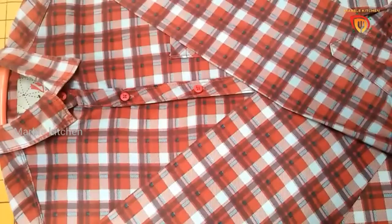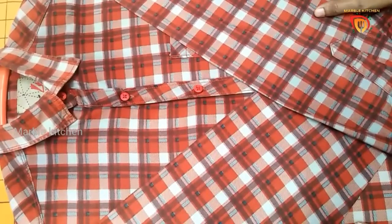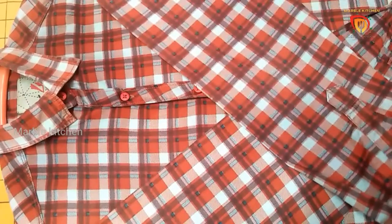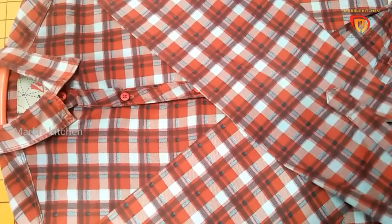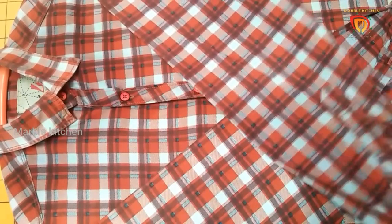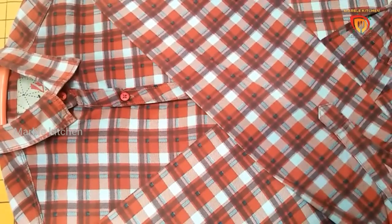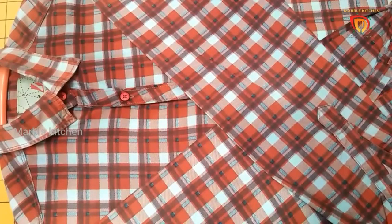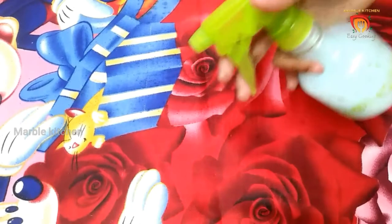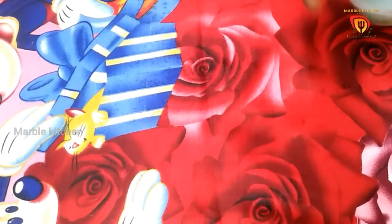It will be neat and stiff. We will try to dry it on a hanger. We will spray this spray on our bedsheet.